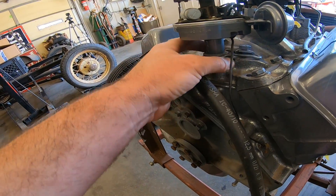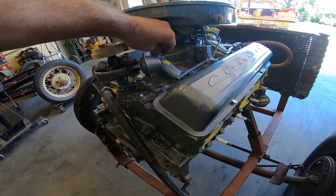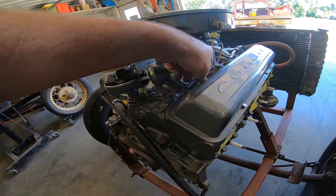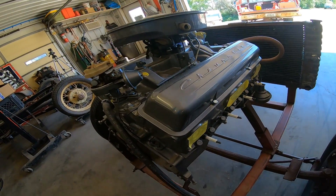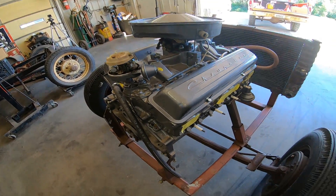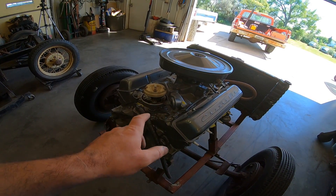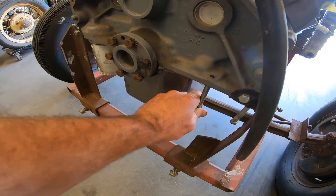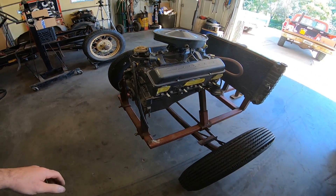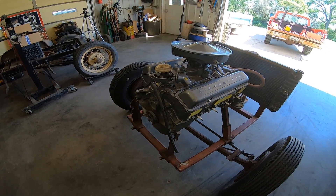I think we're going to have to set the timing on it as well because the distributor is kind of sitting in loose. It's got the old bent-wire style distributor hold-down clamp. Looks like they got all the vacuum ports blocked off — we'll have to hook up our vacuum advance. Fuel line's not hooked up, so I think the first thing we'll do is open up the valve covers, see what we got going on there, get our timing set, find the right starter bolts, put the flex plate on, hook a battery up and get her turning over, and see if we got spark.